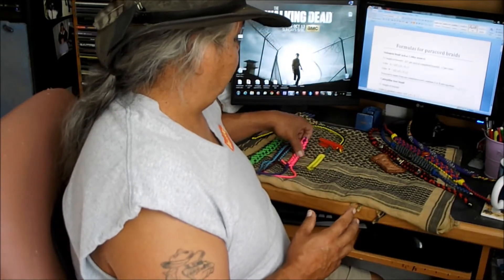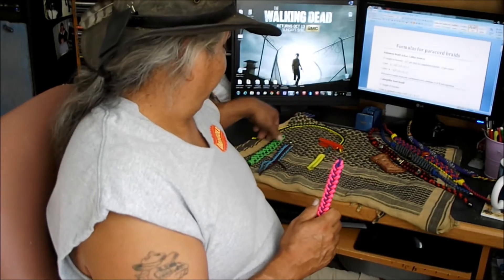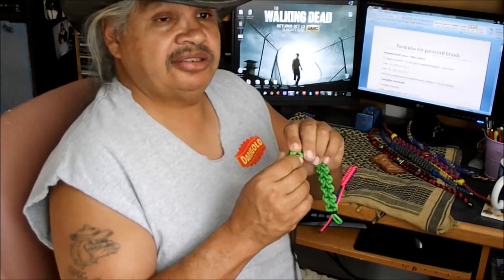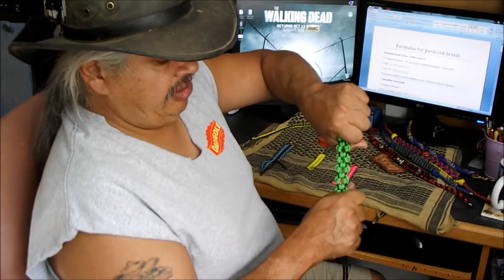Including the buckles may have thrown a couple of people off. So these formulas from now on will just be for the finished work only. They will not include any loops, any balls, any lanyard knots or other kinds of add-ons that you put into your piece. They will be just for the finished work.